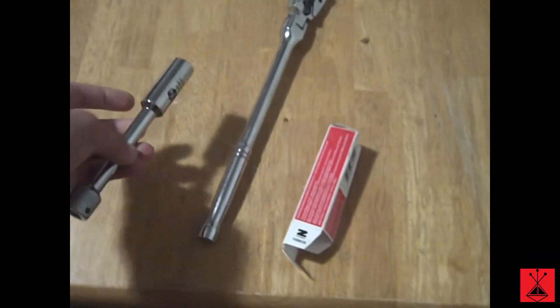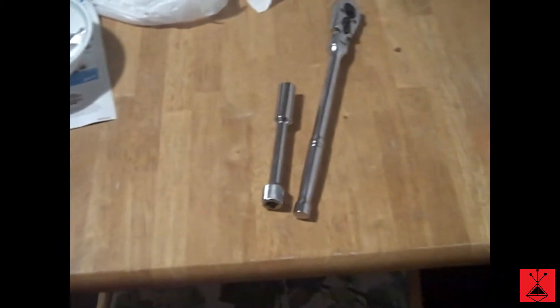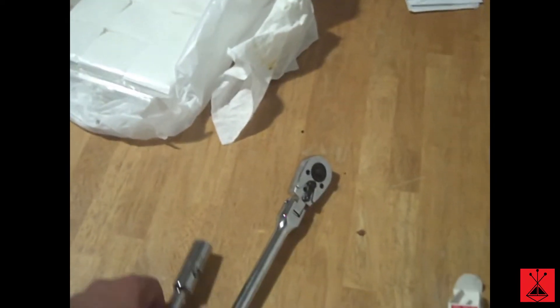Hey truck people. Just some quick tips and tools before watching the video. You should replace your spark plugs with the SP546. I have a 2005 Ford F-150 with those 5.4 liter 3 valve engines. Ford said that you should be replacing your spark plugs with these SP546 — it will help with not stripping out the spark plugs.